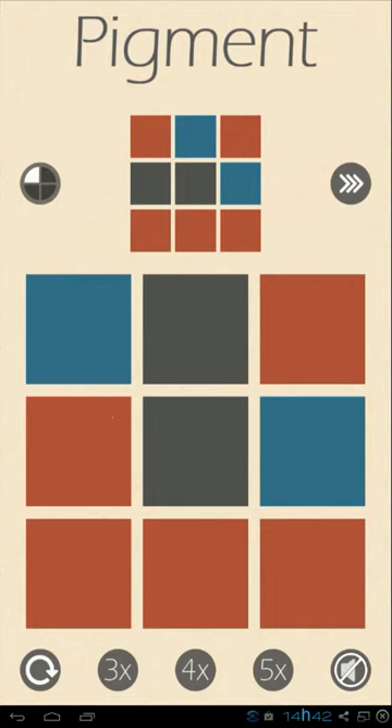Hello guys, this is our review for the Android game Pigment. It's going to be released on iOS and for Windows Phone as well. This is basically a puzzle game where you match the colors shown on the board on top with those that you have on the bottom.